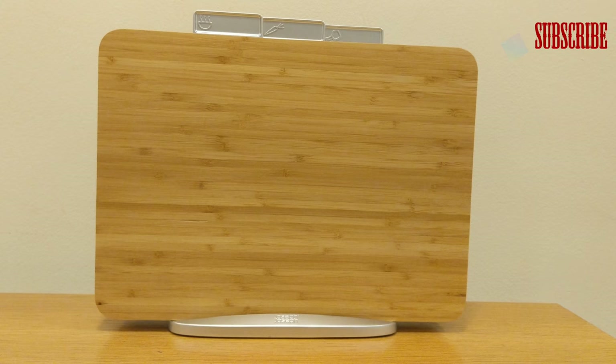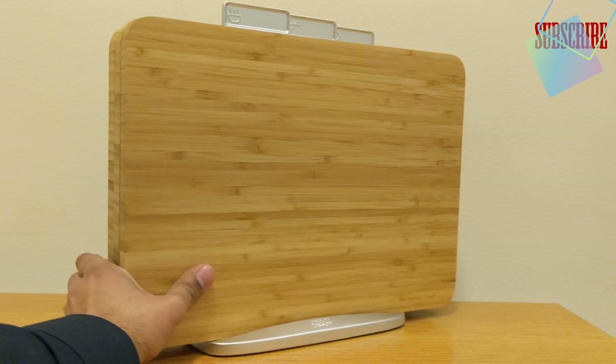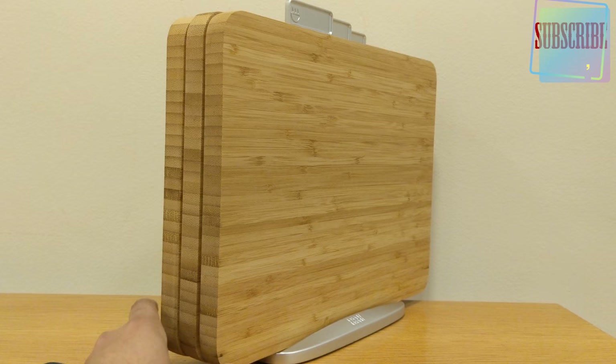Personally, I'd say give this one a miss — you can buy better chopping boards at a cheaper price. This is quite expensive for three chopping boards in bamboo wood. It's made by Joseph Joseph, so if you're invested in this brand, go for it, but personally I'd say skip it. Thank you for watching — all the details will be in the description. See you later, bye bye.